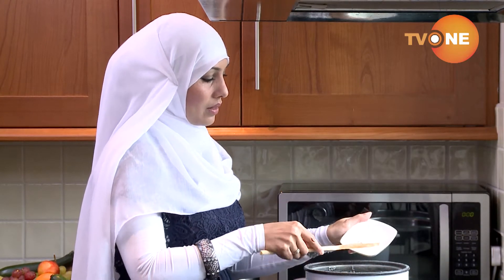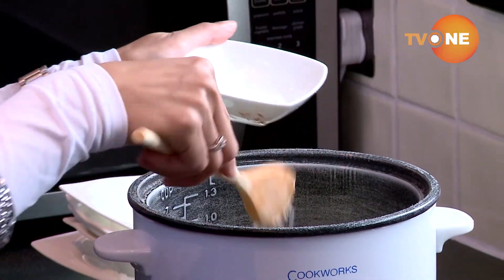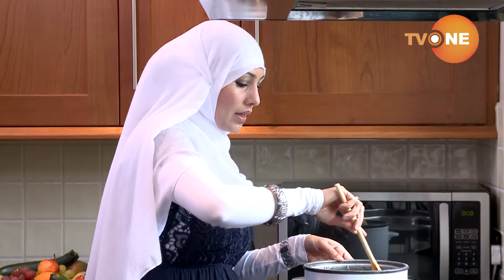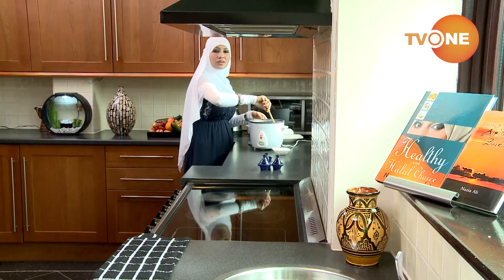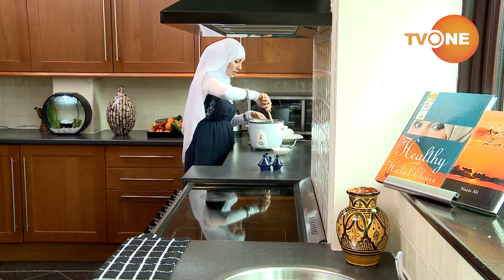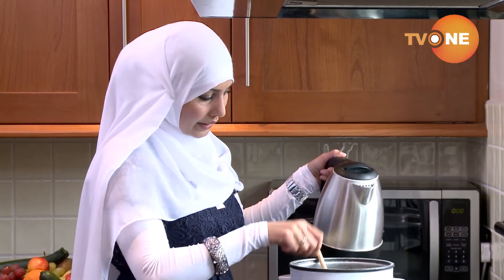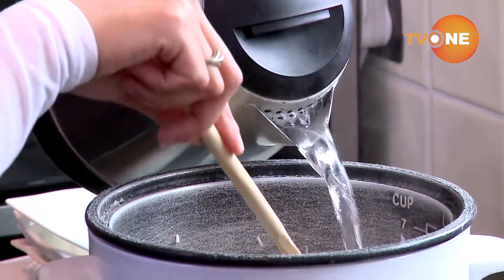I'm adding one and a half teaspoons of salt. Of course, if you want more salt, you can go ahead and add more. The reason I use less salt is that my family likes less salt and also because of blood pressure risk. I'm going to add about two and a half cups of water — I have a measuring cup here and I'm measuring to this mark.